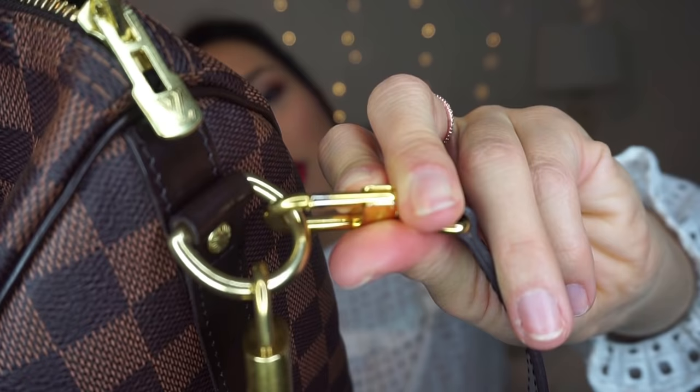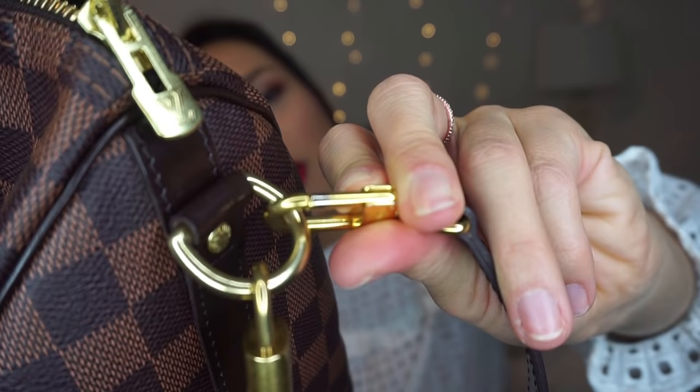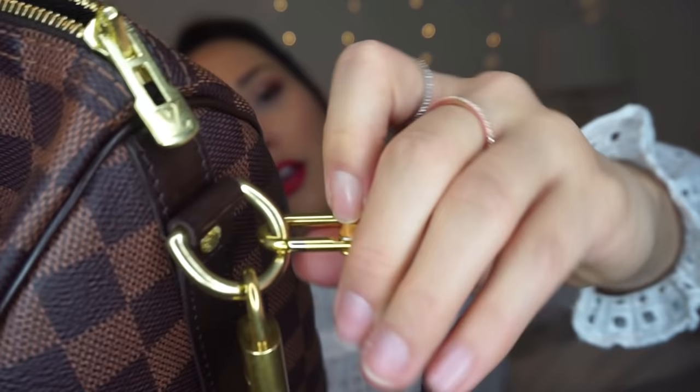Where I am seeing wear and tear is definitely on the hardware. I was saying in my three-month review that the lock got tarnished pretty quickly and started discoloring. There was a difference in the hardware on the strap versus the hardware built into the bag. I just noticed a big chunk of the gold has totally rubbed off the hardware on the strap. Can you see that? There's a little silver bit right there.